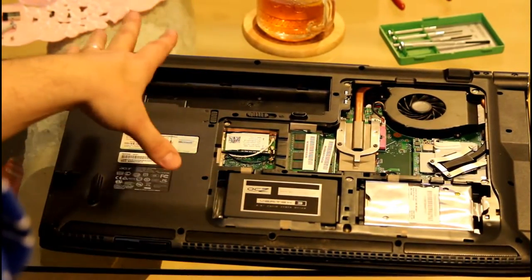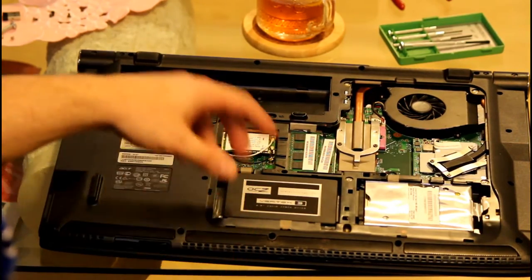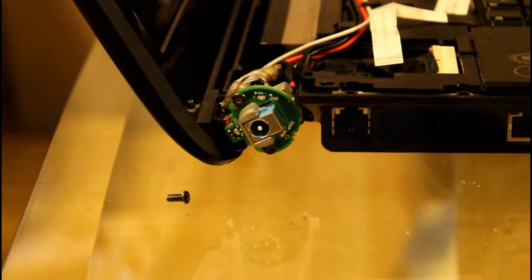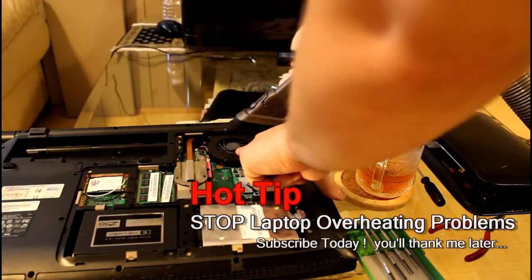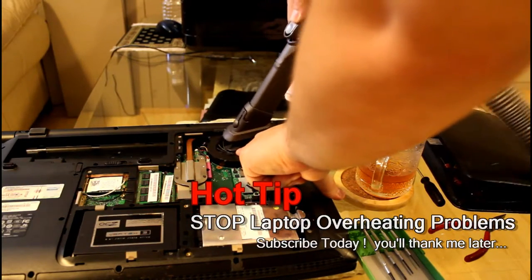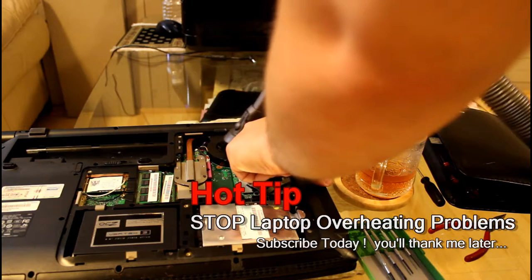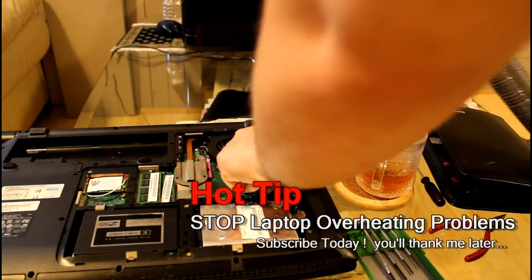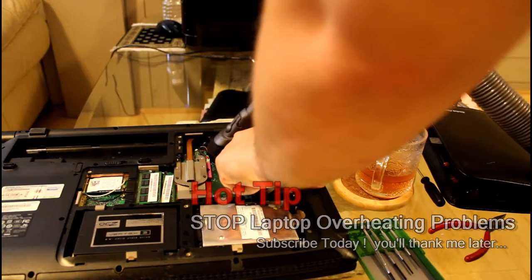Anyways, you take out all the screws. The quick release panel exposes internal components, but unfortunately it does not expose what we need to get to, which is the power jack, the power connector. By the way, you saw me put my finger on the fan blades — if you take a vacuum cleaner with the hose attachment, put your finger on the fan blades and vacuum that out, that's how you reduce the dust bunnies in your cooling system.